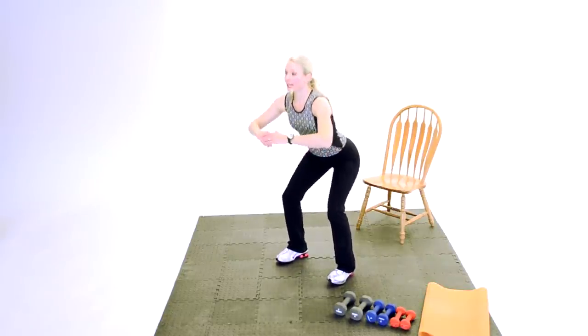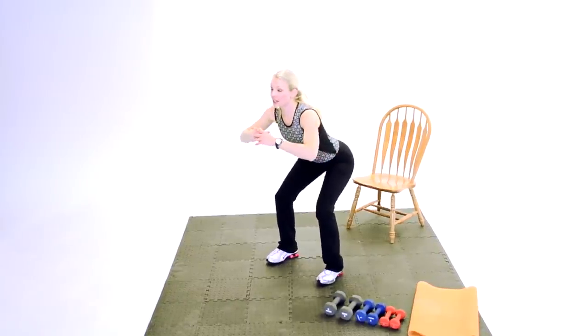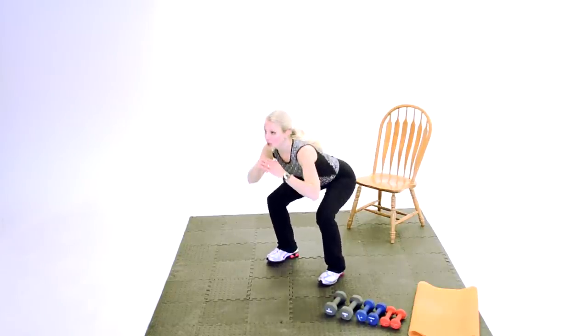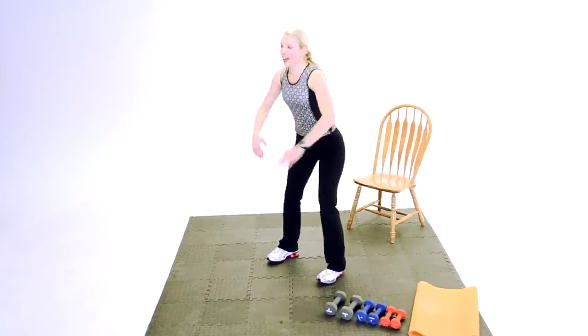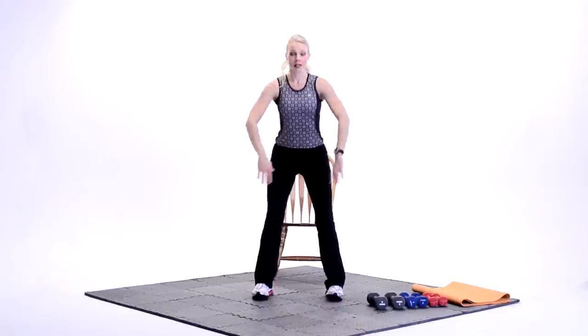Down two, up two. Down two, up two. Good. You should really be feeling this in your glutes. Nice job. We're going to go to singles — just down, up. Down, up. Good. Really push the hips back. Really think about that form. Make sure you have really good posture here. Good. Pulls to the bottom for three. Three, two, and bring it up. Good. Challenge yourself, go a little deeper. Three at the bottom. Three, two, stand up. Good.